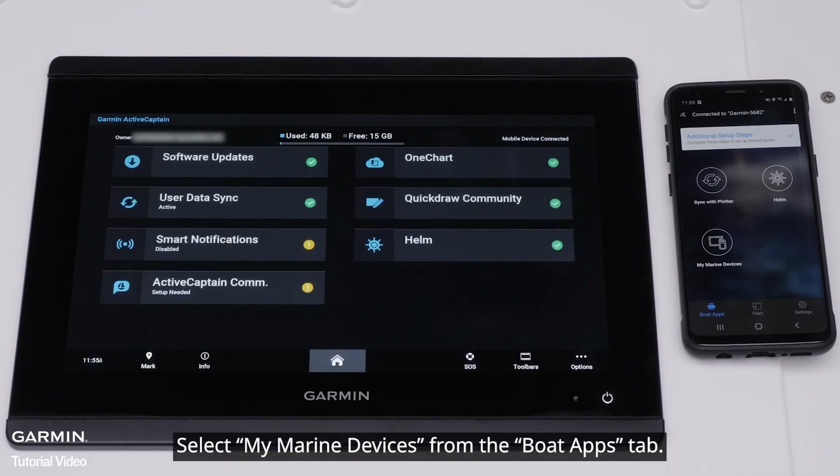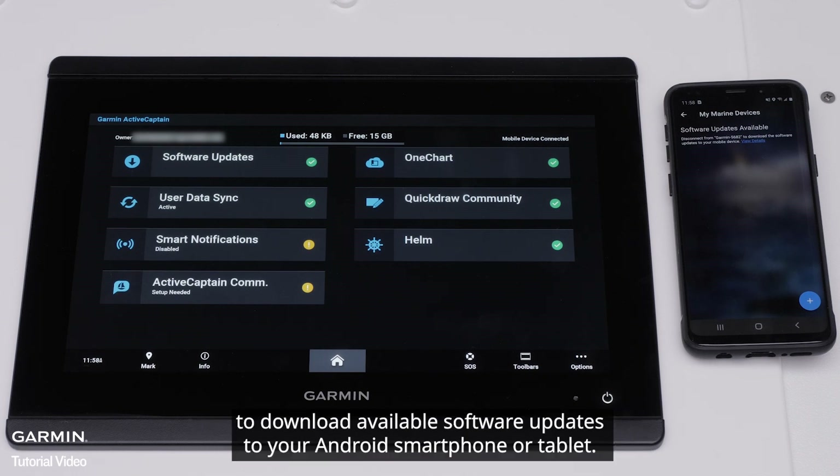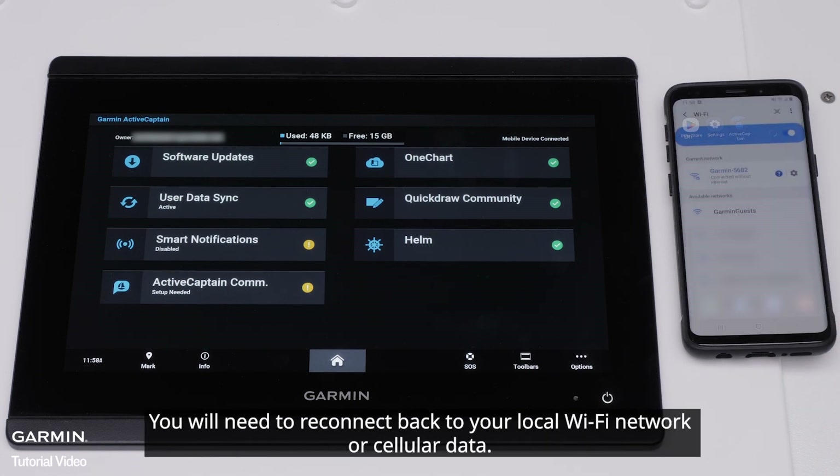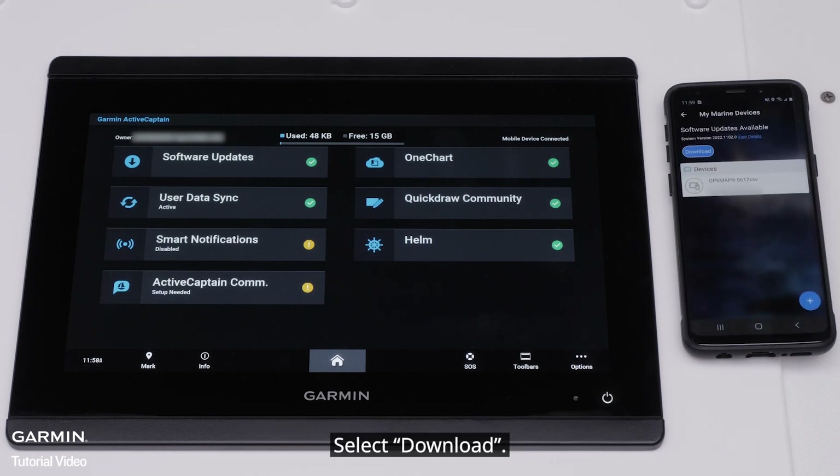Select My Marine Devices from the Boat Apps tab. The ActiveCaptain app will ask you to disconnect from the Garmin Wi-Fi network to download available software updates to your Android smartphone or tablet. You will need to reconnect back to your local Wi-Fi network or cellular data.